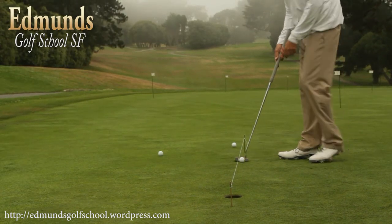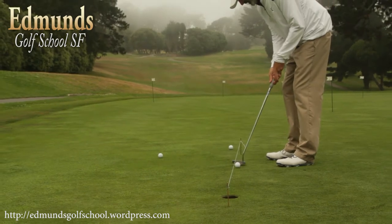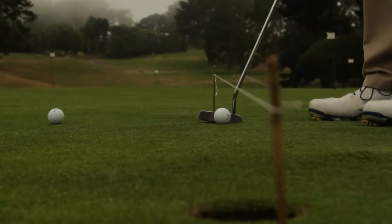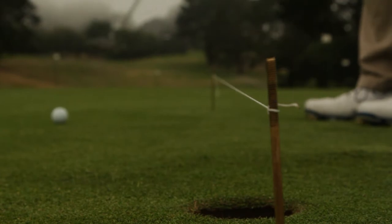The third thing that it does is when I make my putting stroke, it helps me to build a habit and a feeling of what a good stroke feels like down the line to the target. Putting is probably the most important aspect of the game if you want to lower your score.